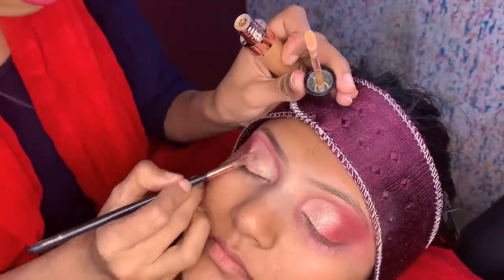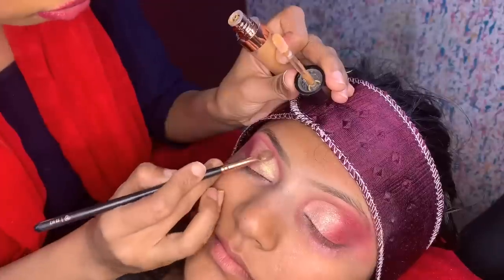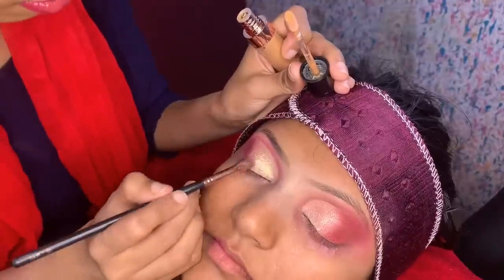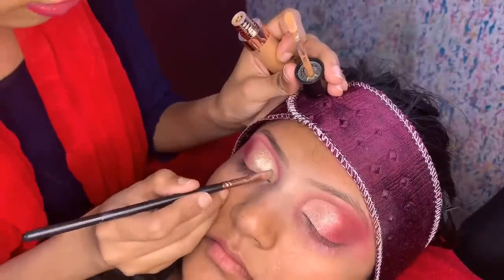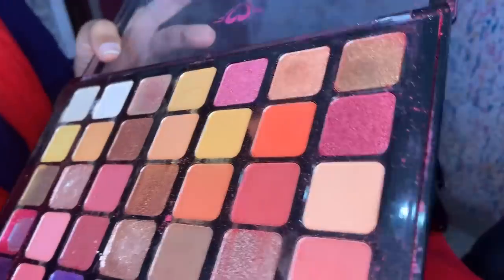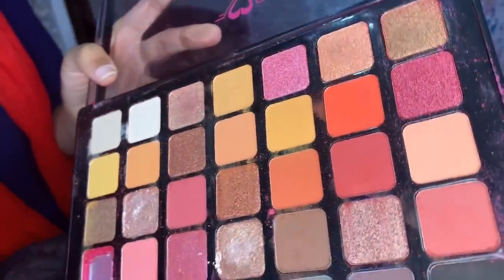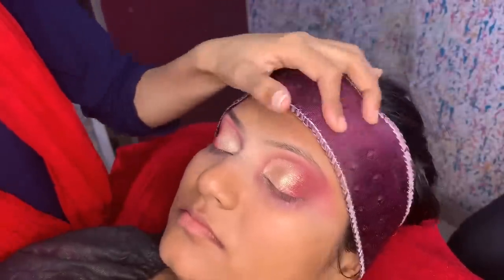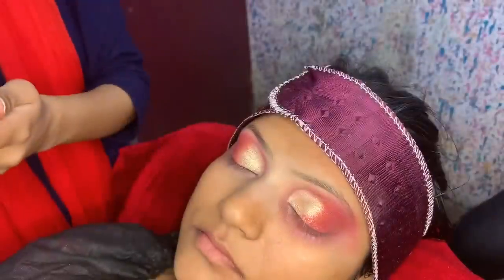I will use Forever 52 liquid eyeshadow — one shade is Snowflake and one shade is Golden. I will give you the link in the description box. This liquid eyeshadow is also very good, similar to Swiss Beauty but a bit better, and the price is Rs. 599. I used two shades and it looks very good — the eyes look very big. I am taking a peach color — a pink and peach combination — and applying it to the outer corners.